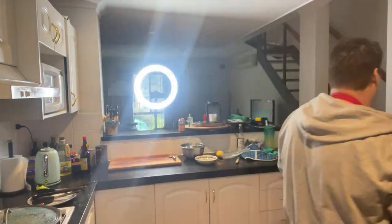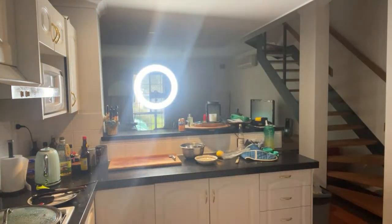Oh, that lighting is terrible — maybe I'll turn that light off. That's not really much better, is it.